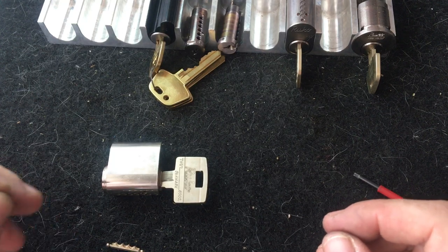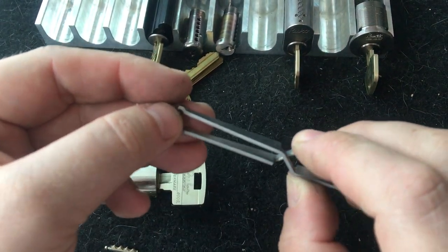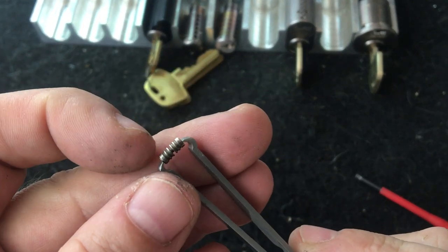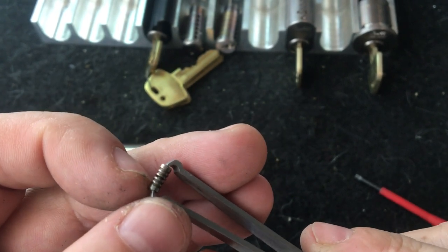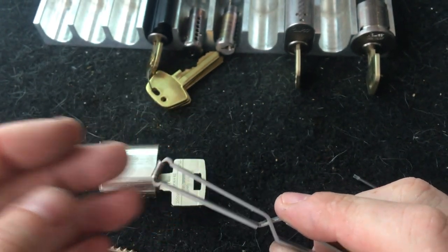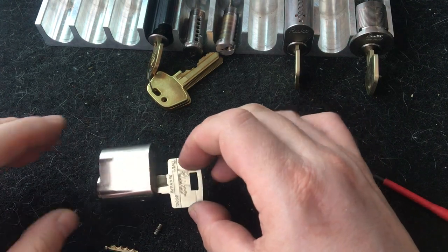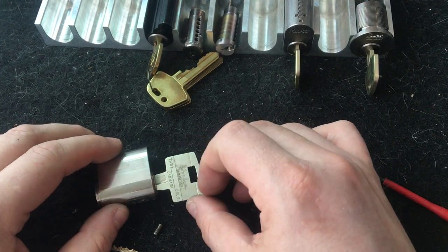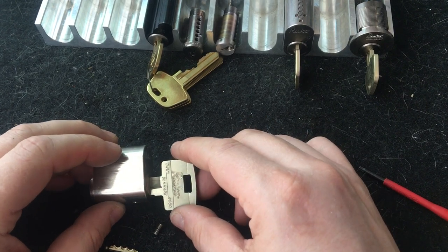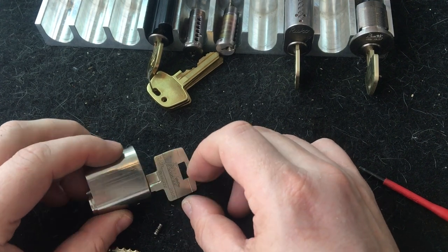The reason they had these different sidebars was because they made the sidebar pins identical - there was only one sidebar pin type. We can see it's filled up with false gates: four false gates and a true gate in the middle, and all the pins were the same. It was a great system - until recently it was still possible to find these old locks in the field, though there are only a few left, upgraded by most companies and harder to find.